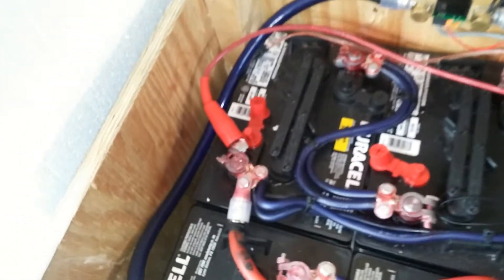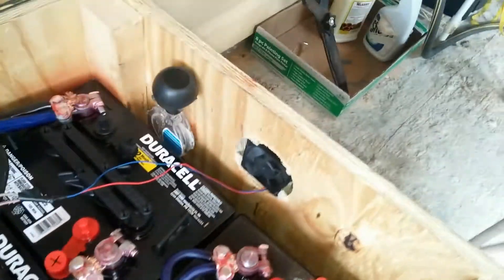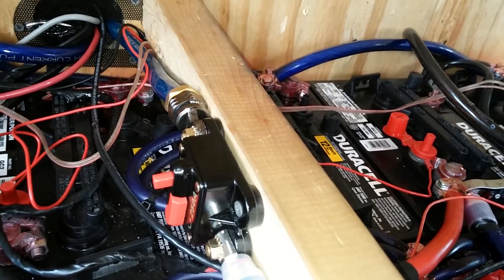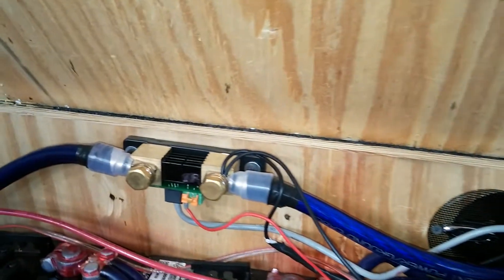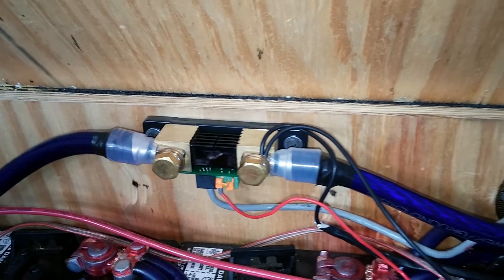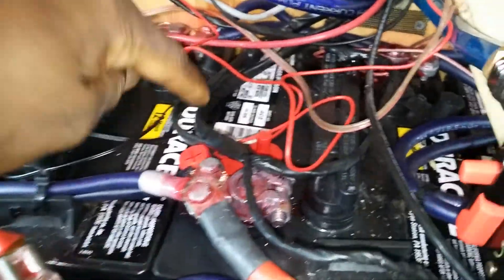I finally installed my fans. Over here there's a fan at the bottom pulling in cool air, and over there another fan pushes the air out of the battery area. I've got a 250-amp breaker for the power inverter running zero-gauge wire to the inverter, and that's the shunt for the Victron battery monitor and a temperature sensor between the batteries.